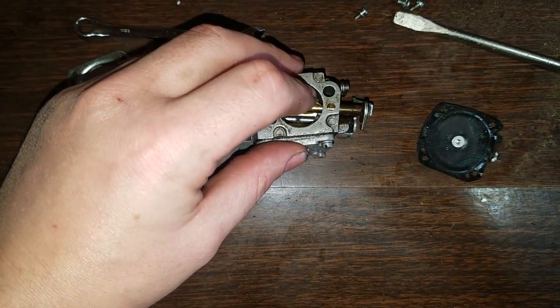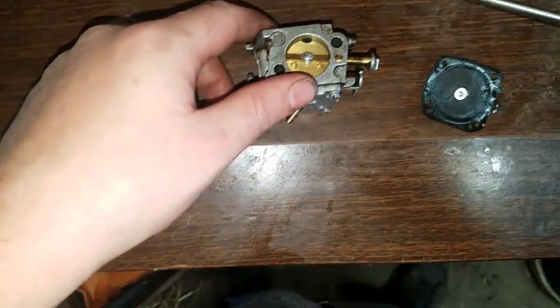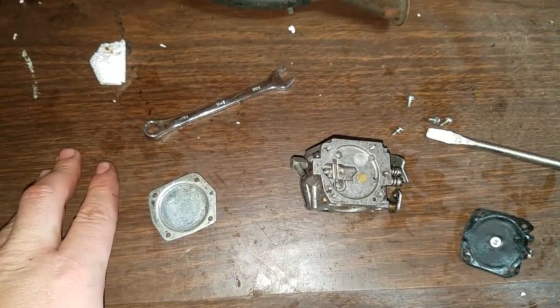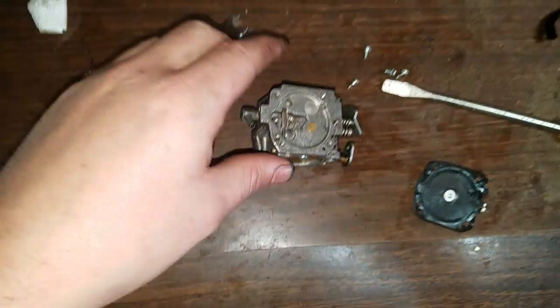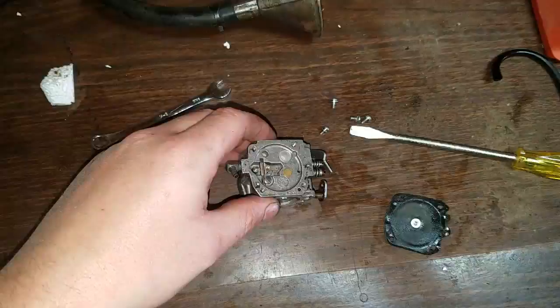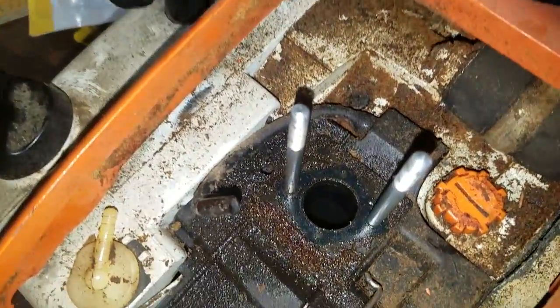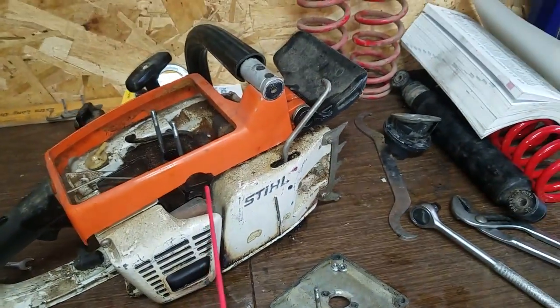Hello everybody out there in YouTube land. Today I'm going to show you the carburetor from a Stihl 041 AV Farm Boss. The saw is from 1963 — that's what I found the manufacturer's date to be inside. So I'm going to clean it up and get it working.